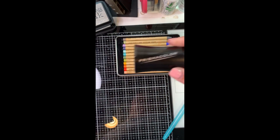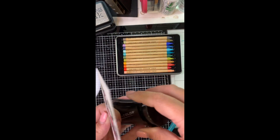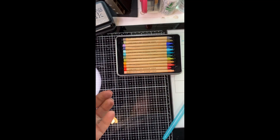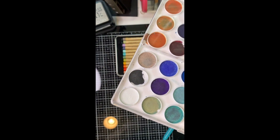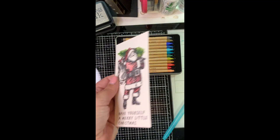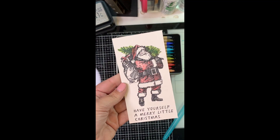I sharpen with the Prismacolor sharpener and I usually collect the shavings with the lid out onto a note card that I can put later into one of the Tim Holtz watercolor palettes. Then all I have to do is reconstitute this with a little bit of water and I have paint to paint with. So I'm not wasting anything — I'm keeping all of it.